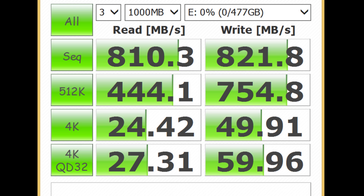With Crystal Disk Mark testing our USB 3.1 port, we have a read speed of 810.3 megabytes per second. And for write, we also have an impressive 821.8 megabytes per second.